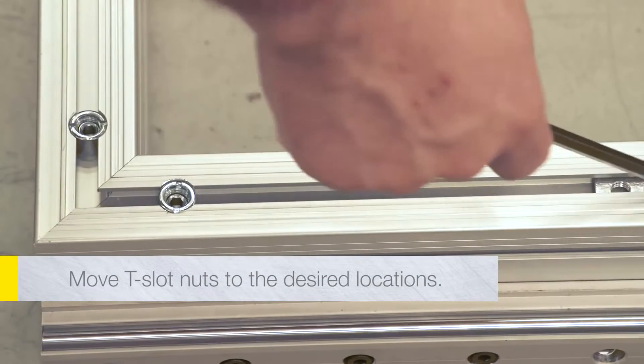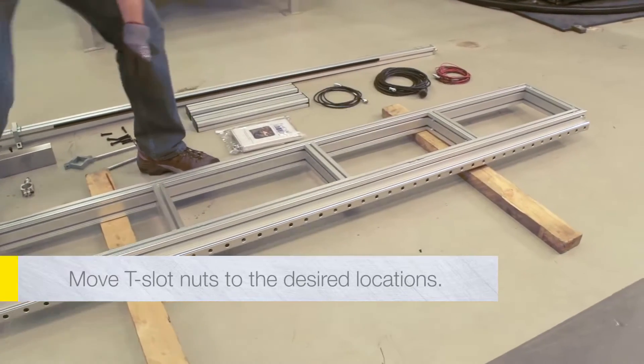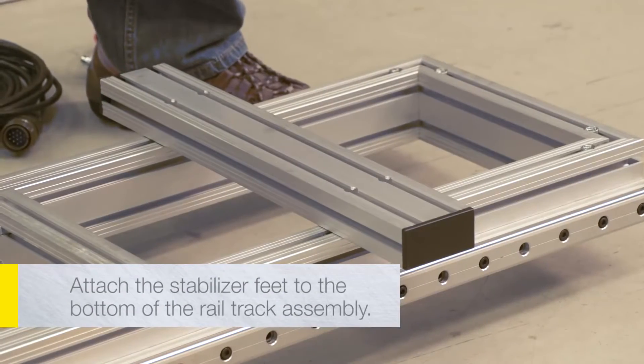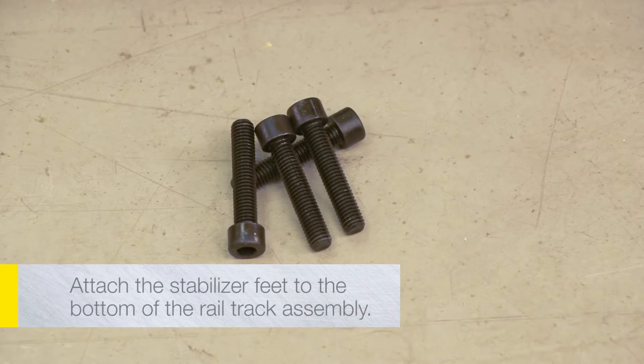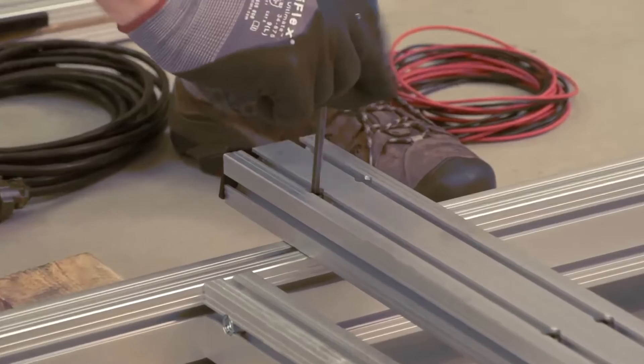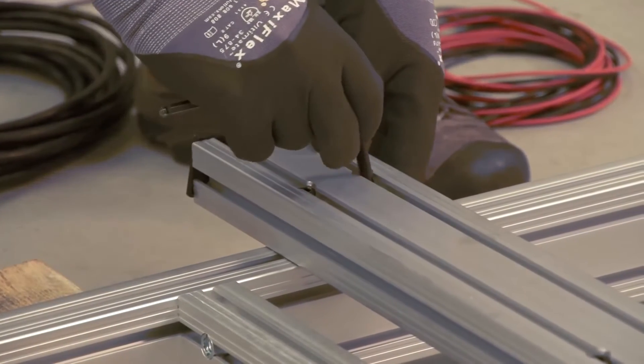Locate the captive T-slot nuts in the frame and move them to the desired locations. Attach the stabilizer feet to the bottom of the rail track assembly using the supplied M8 screws. Leave the screws loose until the three feet are attached and arranged in the desired location, then tighten.